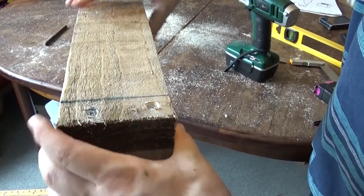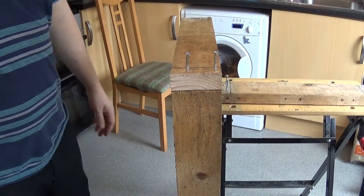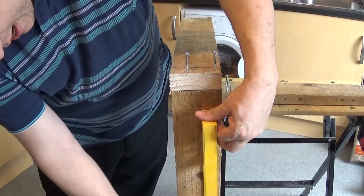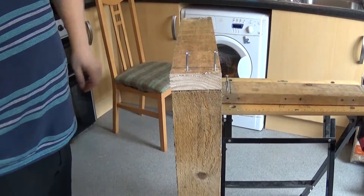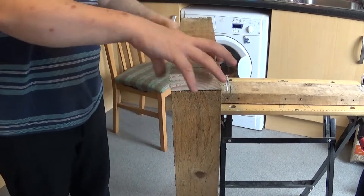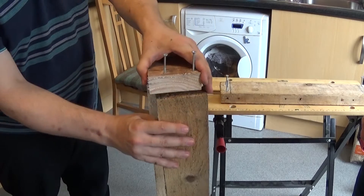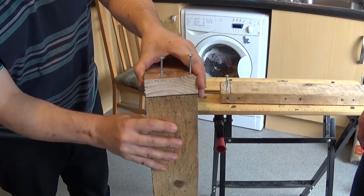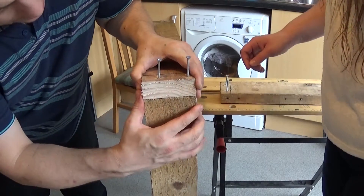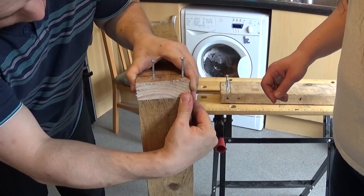Once you've got one side in, it makes it a lot easier to get the other side. Also try to make sure this piece of wood is as straight as possible — grab a spirit level, plunk it on the side, and just make sure you can get it in straight. I'll show you how to use the spirit level in a minute. The more time you take doing this, the less time you have to mess around later to make sure it's all square.